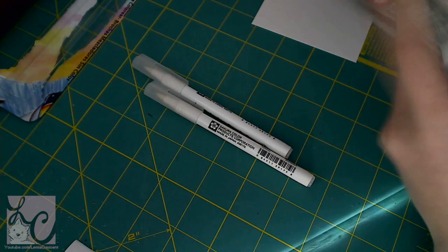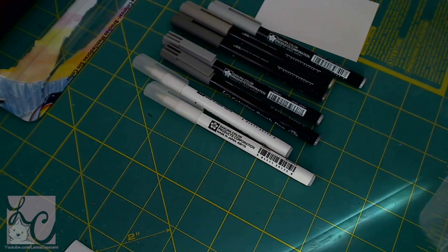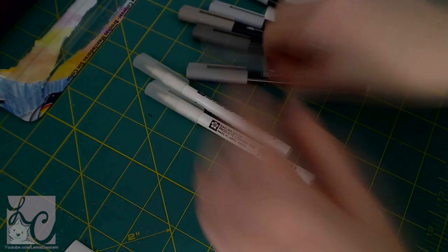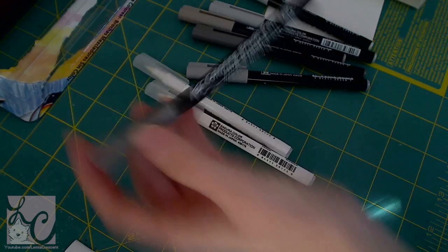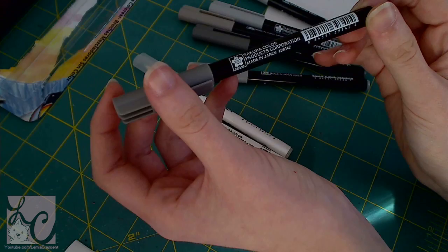Now these coloring brush pens are water-based. Let's open this. What I thought was cool is that it shows you the number of the colors on the back and which colors are there. And also this panda is really cute — just putting that out there. So this is what they look like. Let me get it closer to the camera so you can see. I feel like Vanna White.